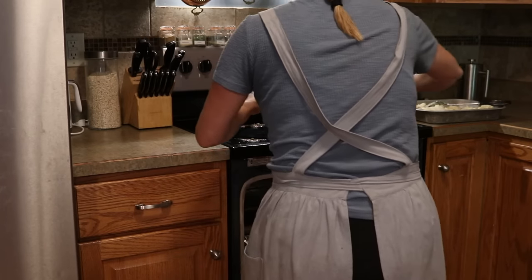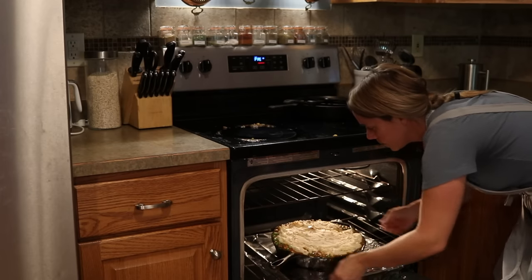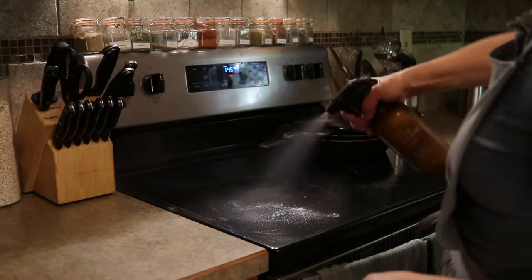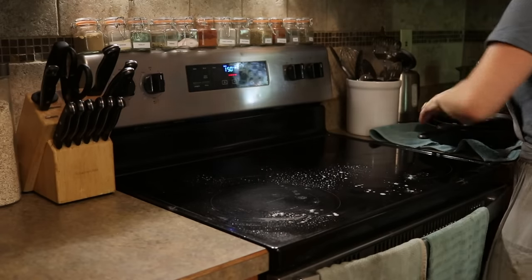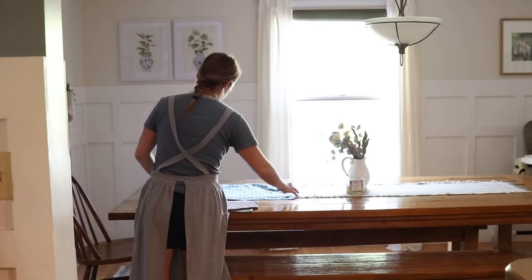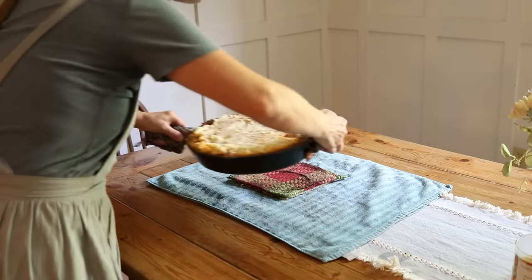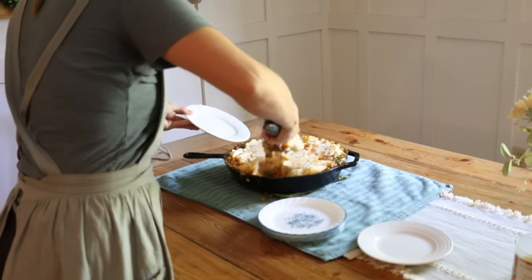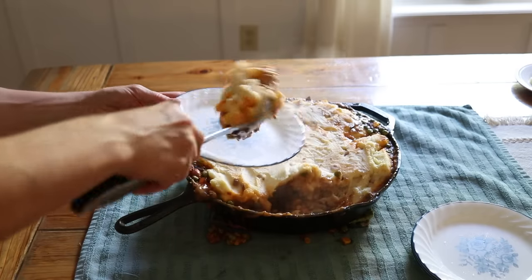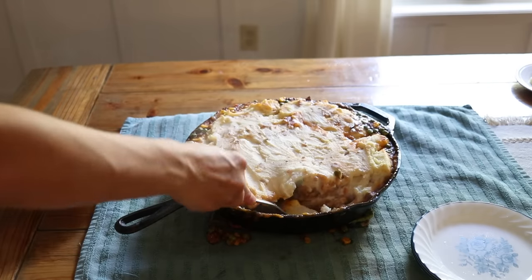No big deal — this is all cleanup. It was really nice because this shepherd's pie fed my family twice; we had it for both lunch and dinner that day. Before bringing it to the table I laid a towel down so nothing got on my table runner — I thought, I don't know why I don't do this every time. Anyway, this was really, really good. The mashed potatoes had bacon and cheese in them, so it was a very delicious meal.